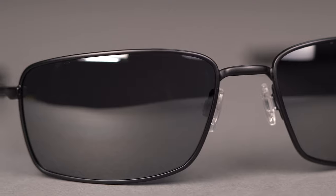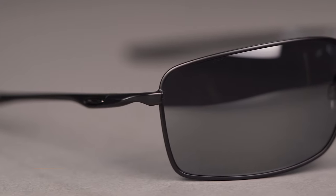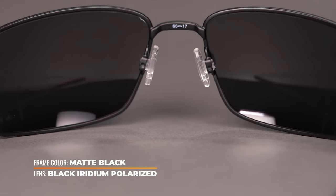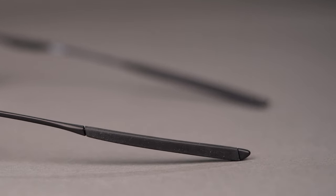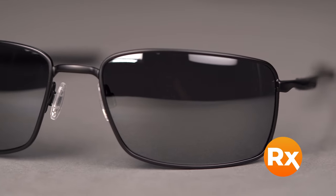Oakley's proprietary C5 metal alloy material is durable enough to exceed any of your daily demands. The Grip Fit adjustable nose pads can be tweaked to your specific nose bridge for a more custom and comfortable fit, and the unobtainium grip on the temple arms increases overall frame retention. The Square Wire comes in a variety of colors and holds a range of prescriptions, including progressives.